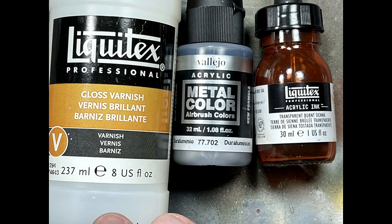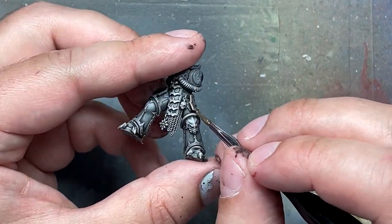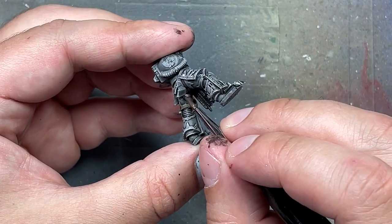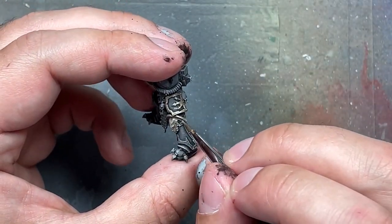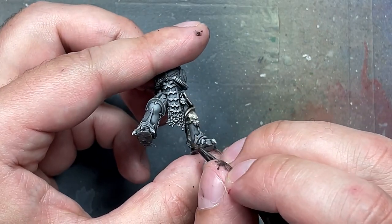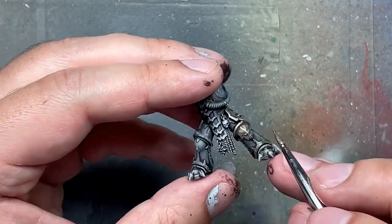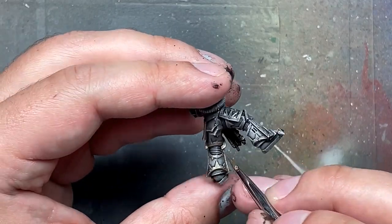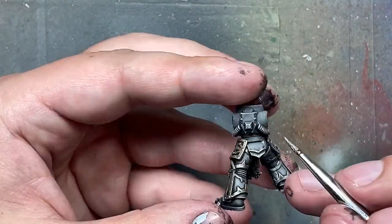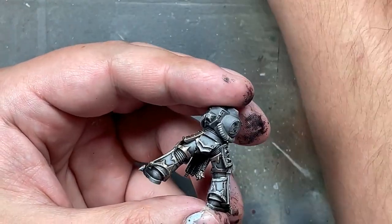And now on to the metals. With Liquitex gloss varnish, Dura Aluminum, and Transparent Burnt Sienna from Liquitex inks, we're going to create a very fluid paint. Three drops of Dura Aluminum, three drops of Transparent Burnt Sienna, three drops of gloss varnish, and three drops of water has been the consistency I found works pretty well. I forgot to show the mix, and then I apply it all over the metal.